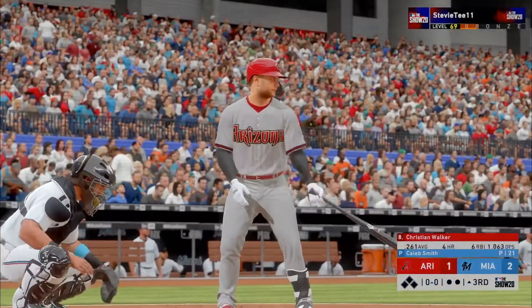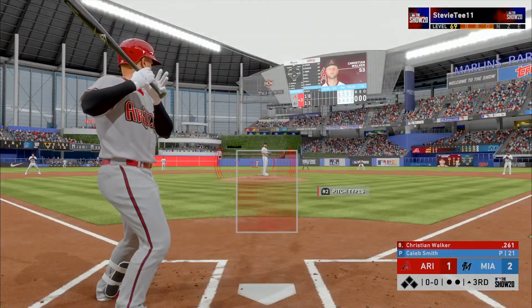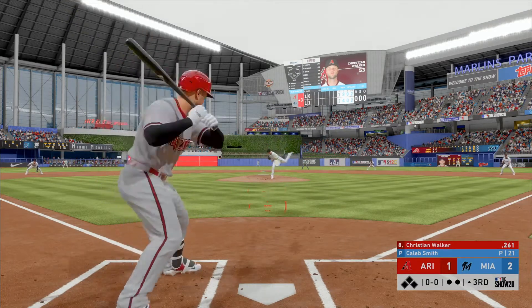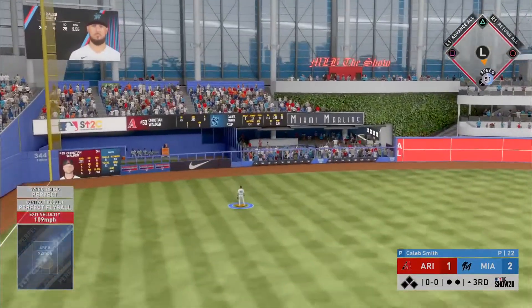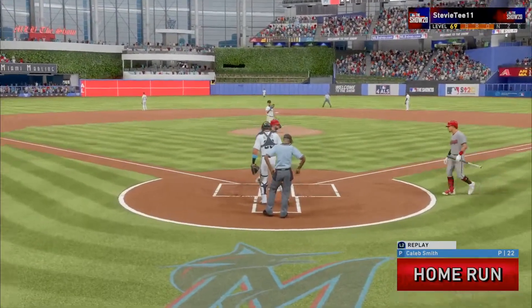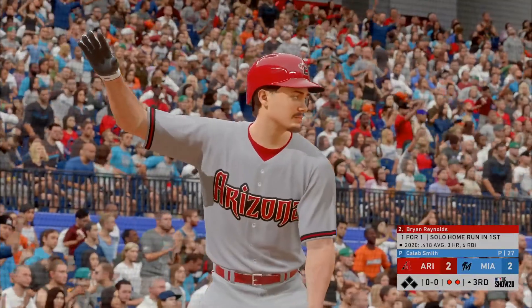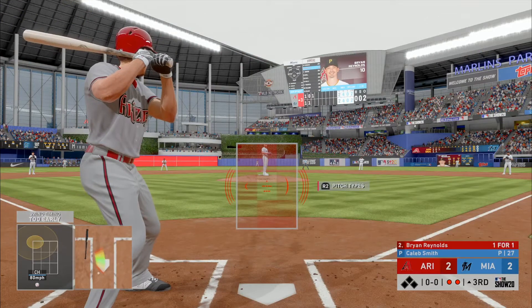New inning set to get underway. To the plate, the Diamondbacks' designated hitter Christian Walker — he'll get to take his first cuts here. Walker — this one is crushed, back back back back and gone! Brian Reynolds digging in right again, off to a hot start in this one, having homered his first time around.